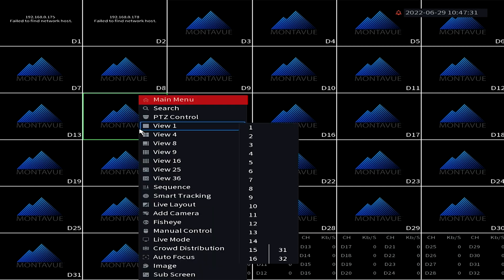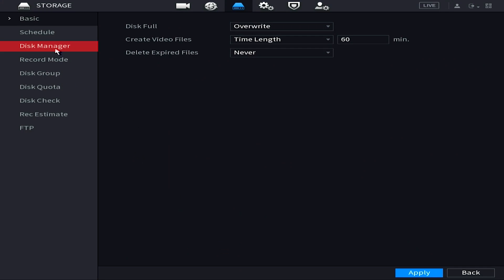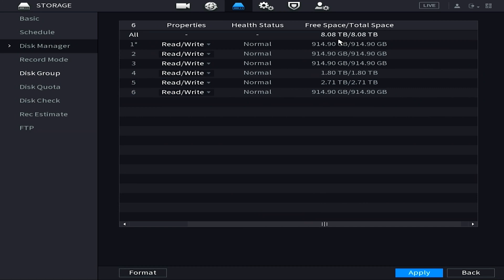First, go to the main menu by right-clicking anywhere on the screen and choosing Main Menu. Then on the bottom, go to Storage. Once in Storage, look on the left side and click on Manager. Now you can see all of your eSATA hard drives indicated as such, and you can also see the hard drives located internally on the NVR. It will show you the read and write values, as well as available space versus total space on each hard drive. As long as your hard drives are visible, you're finished and your eSATA box is properly set up.